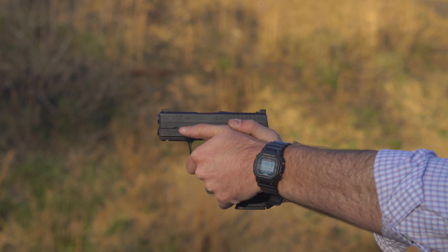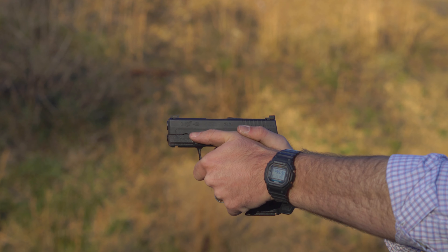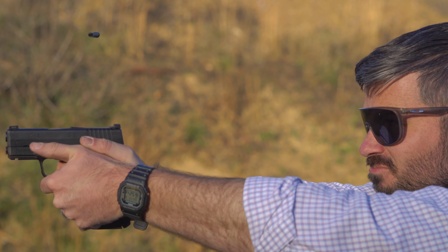I'm Andrew with Omaha Outdoors, and this is the Springfield Armory XDS9 3.3 Mod 2 — or maybe it's the XDS9 Mod 2 3.3. In any case, it's a single stack pistol from Springfield Armory, and much to my chagrin, I like it a lot.